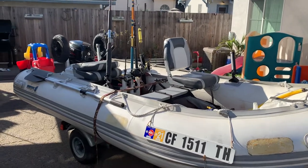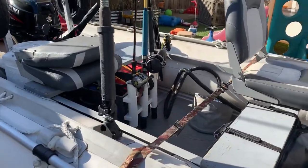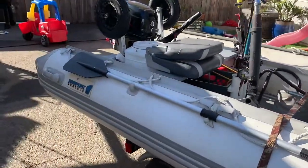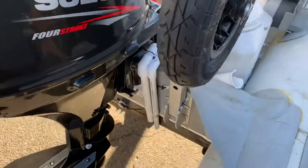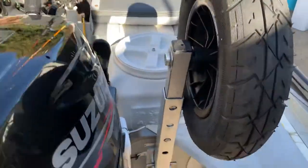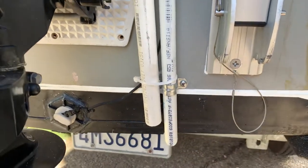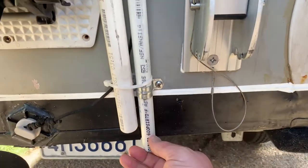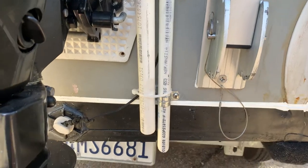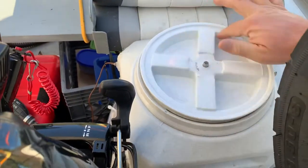I wanted to make a little video for my buddies to show what I've been up to with my inflatable boat. I've been working on this little bait system — there's an intake that just barely sticks out so I can get water even if I'm underway. I haven't tried it yet. This is secured right here by one strap, and this is the drain. I'm still altering things.